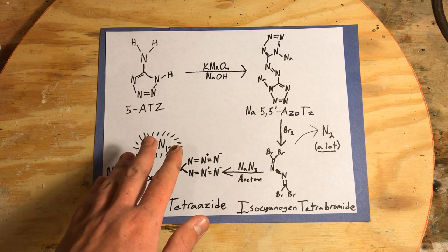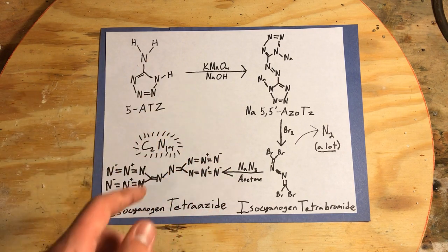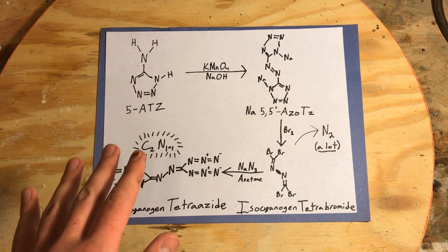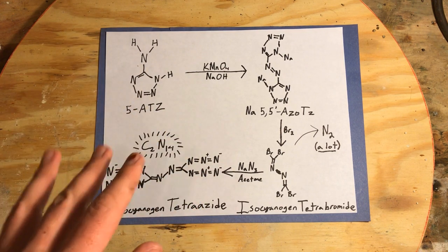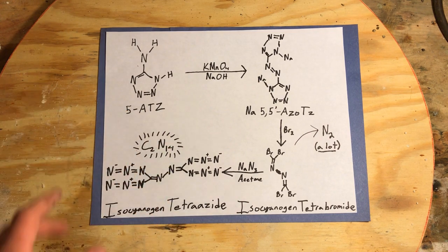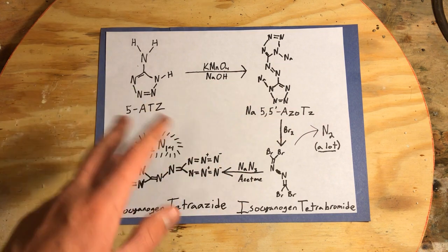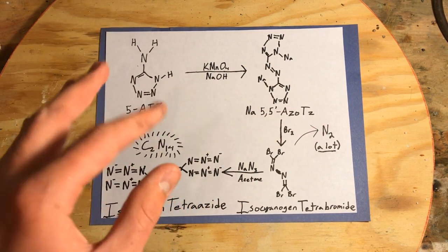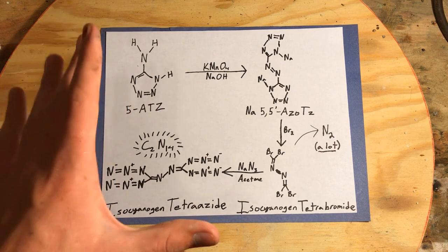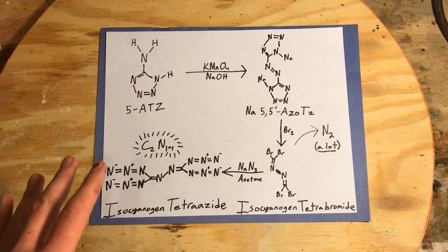Because I don't want to get into a weird situation working with energetic materials on this YouTube channel, I'm not going to be using exact measurements in any of my future videos with energetics — solely because I don't want YouTube to consider this some sort of tutorial. This is not a tutorial on how to make this compound. If you attempt this, there are serious risks involved and it shouldn't be attempted.